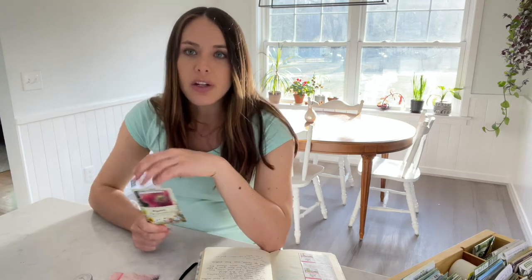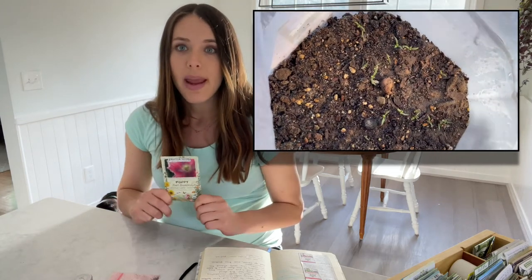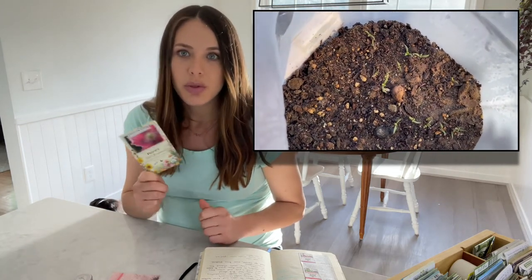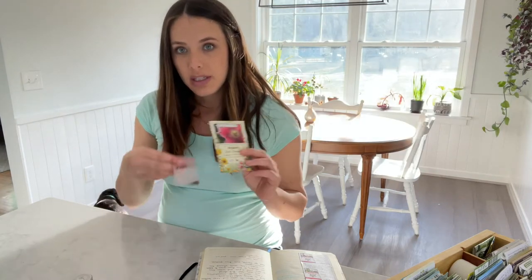A lot of people say that bread seed poppies do best when they're direct sown, but I actually tried that last year and didn't have any luck — none of my direct sown seeds came up in my garden. I did start transplants last year as well and those did do pretty well. So this year I have already started a winter sowing and those are sprouted and doing very well, and I'm also going to be doing transplants today. I'll be doing both types of the bread seed poppy.